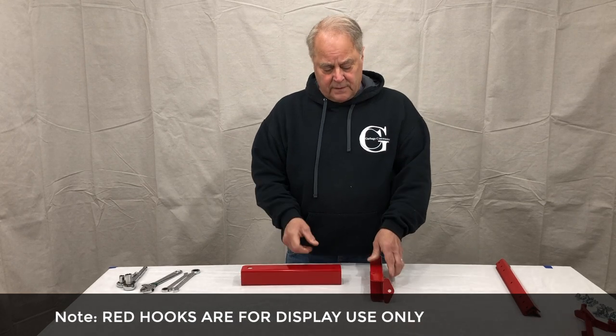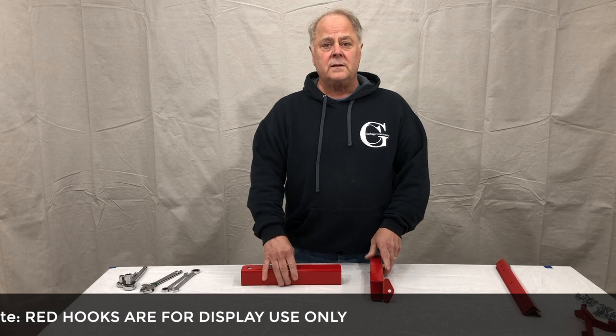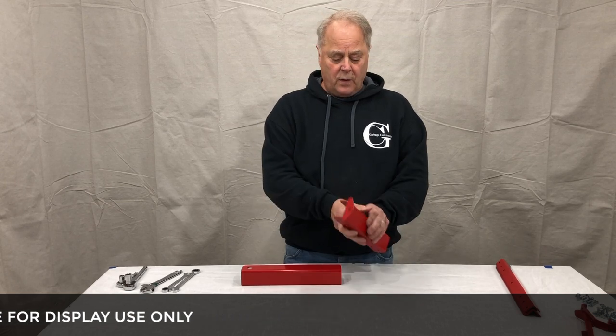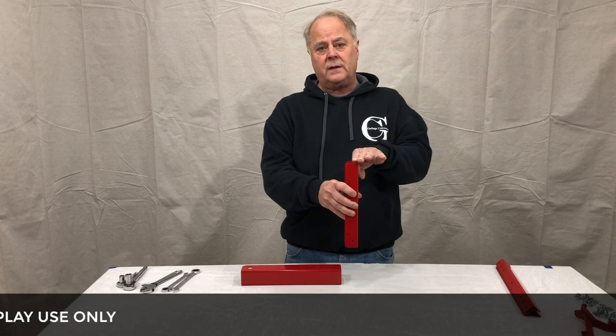When you're installing it, we'd like to have it 14 to 21 inches off the ground, measured from the ground to the mounting of the flange.